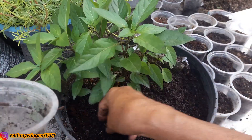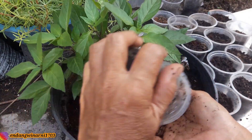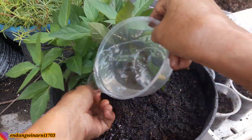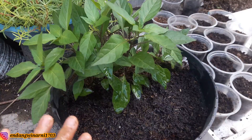Kita timbun agak dalam, tidak apa-apa, dalam tempo kurang lebih 1 minggu dia sudah sprout, sudah tumbuh. Kemudian disiram secukupnya, pagi sore disiram.